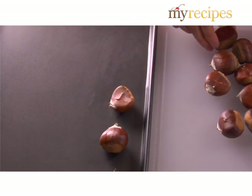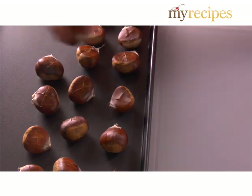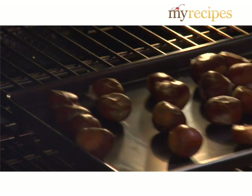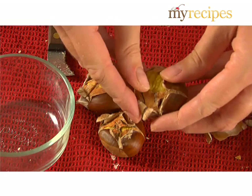Place the nuts in a shallow pan and roast 25 to 30 minutes, or until the skins open where the X's are and the nuts are tender inside. At 25 minutes, open one to check and see if it's tender.